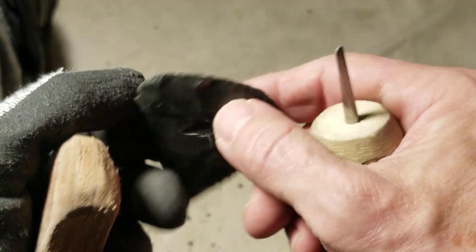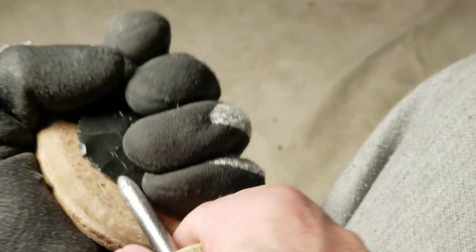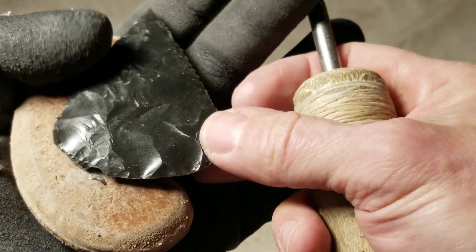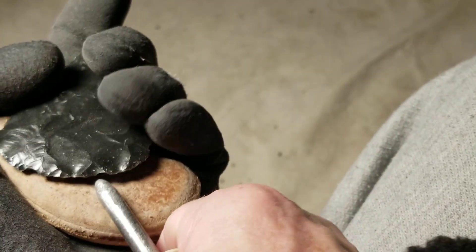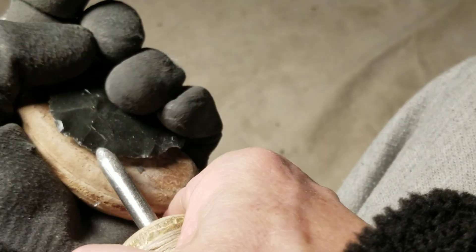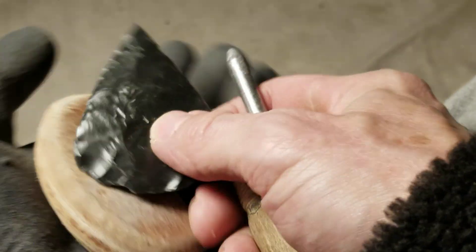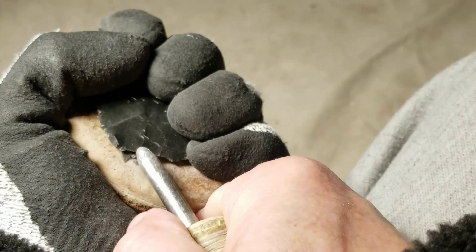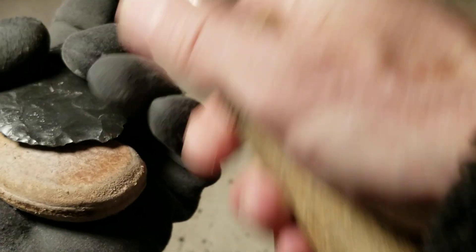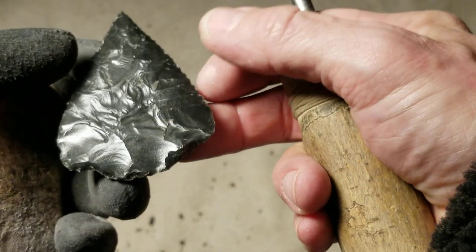Now I'm going to do the stem and the notching. I'm going to use my Ishi stick because the other flaker won't be able to do big pop-outs. It's a contracting stem. I've got a lot of room - what a leeway to do these notches. I just can't rush it - if I rush it I'll make a mistake. I'll be disgusted if I blow off a barb when I've got this much room.